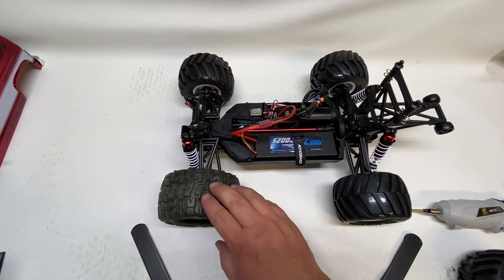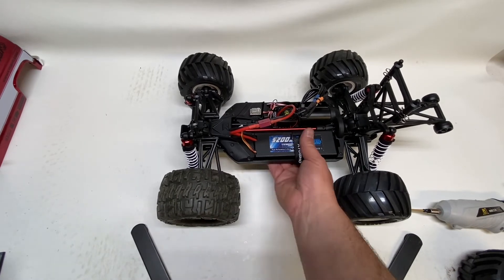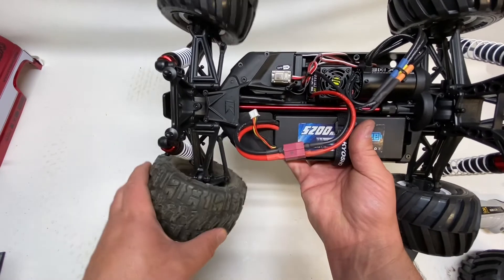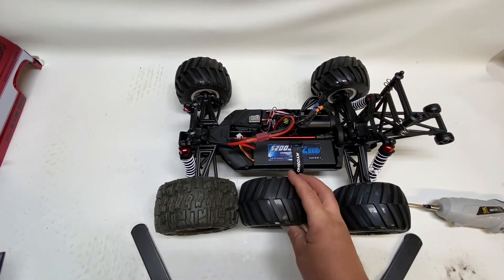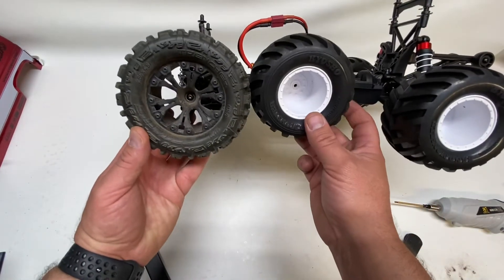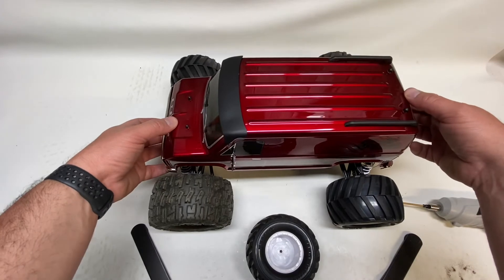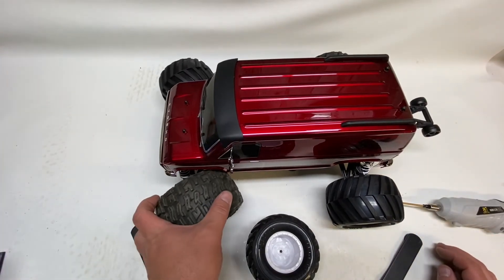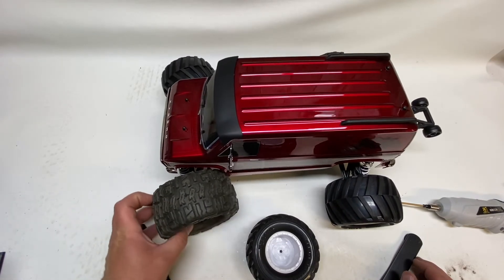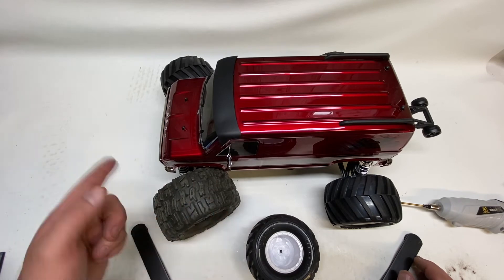I put some Trenchers on with Stampede offset wheels just to see what would fit. Clearance-wise they don't rub — they clear the chassis. But there's quite a big size difference in width. I'm going to say no, they don't clear the body, so I would say 1/10 scale monster truck tires are out, unless you're going to trim your body down to nothing.